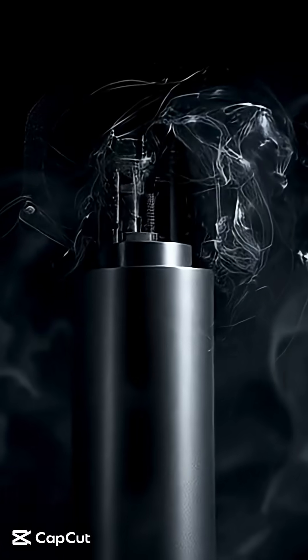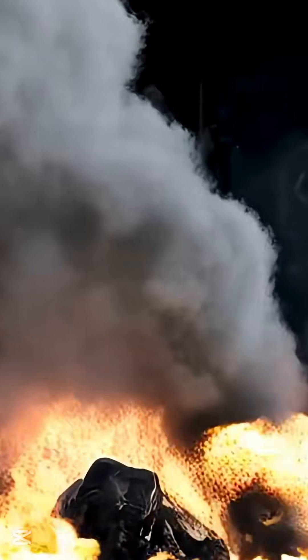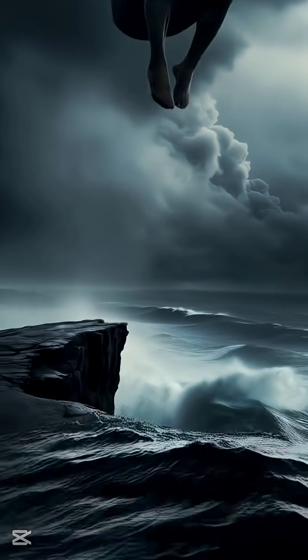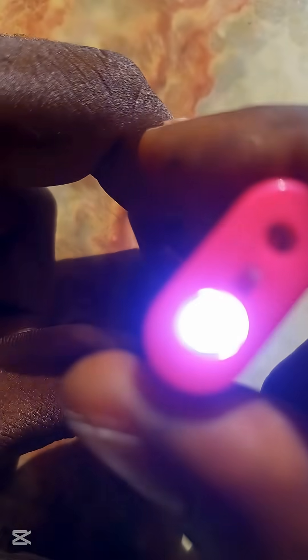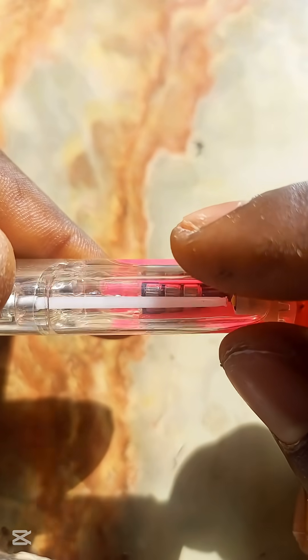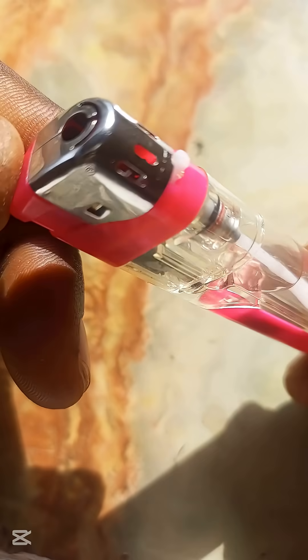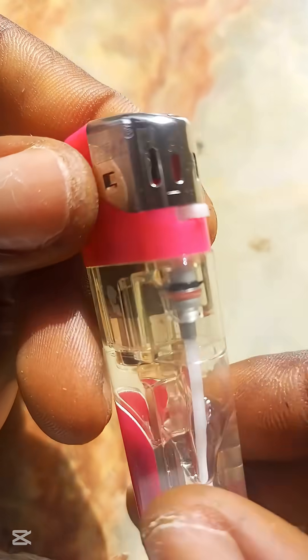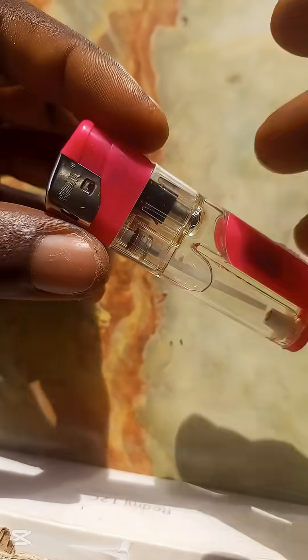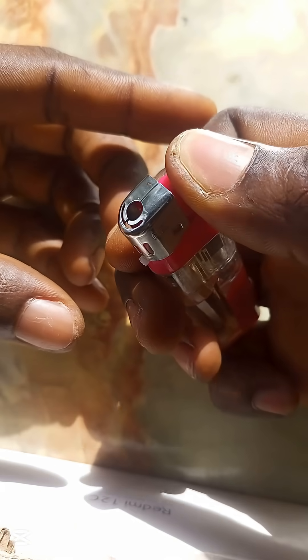Today it's going to be all about the piezoelectric transducer. You may be hearing the word 'piezo' for the first time, but it is actually a tool we use in our day-to-day life. This device converts mechanical stress, vibration, pressure, or force of any kind into electrical energy.